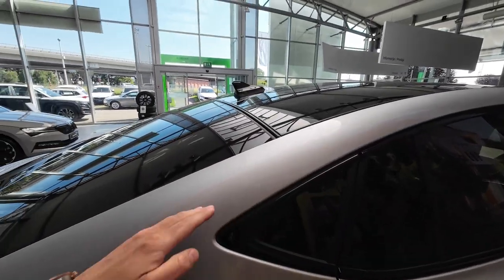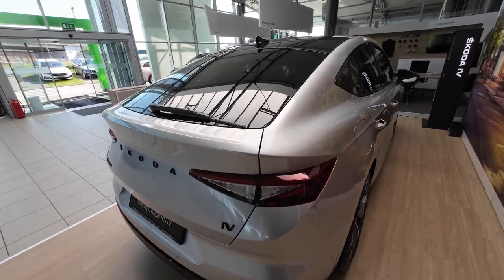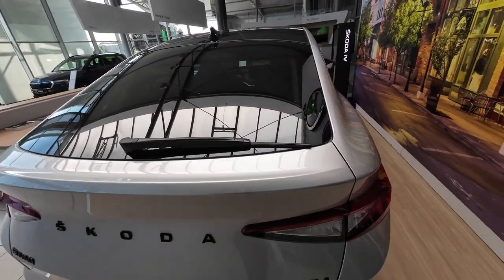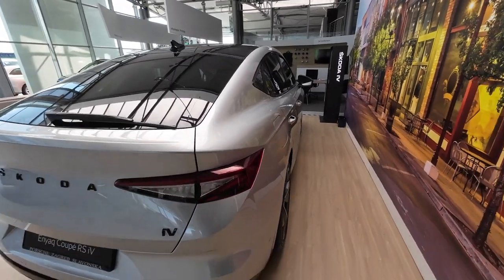You can see the sloping roofline — this is the more sporty version for a younger demographic of buyers. In the back we have a rear wiper, a really big rear window which is always handy, and tinted rear windows.